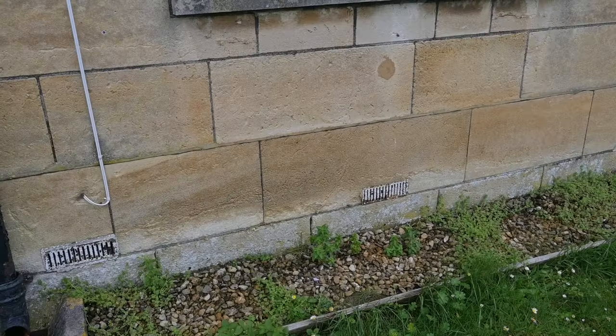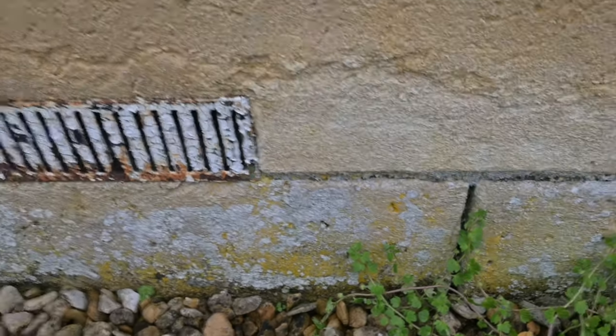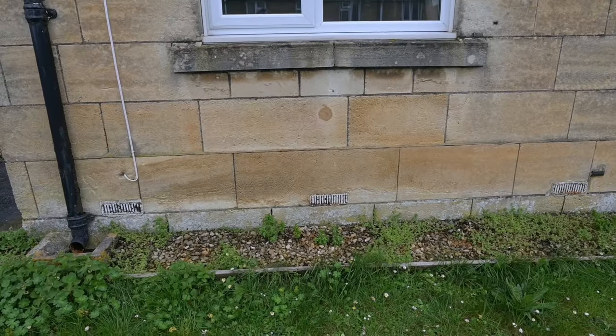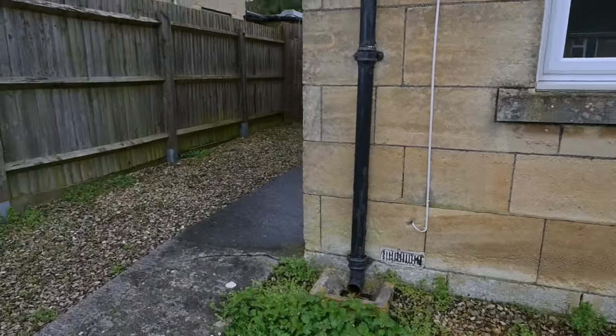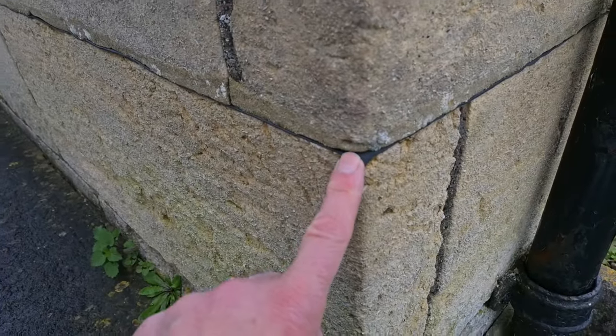Here's another curious thing at the front of the house. We know the original damp proof course is in there, but if you come up one block — several inches higher — there's a modern plastic damp proof course inserted there as well. So somebody has gone to the trouble of cutting a slot and sliding in a plastic DPC all the way around this house. But what possible use could a plastic DPC be doing well above ground level in a house with cavity walls? If anyone knows the answer I'd be interested to learn. Very strange thing to do.